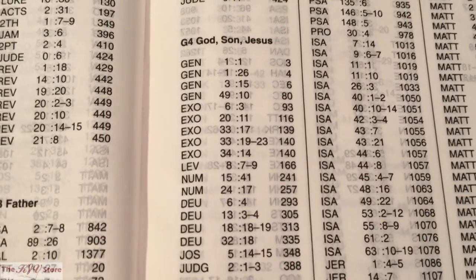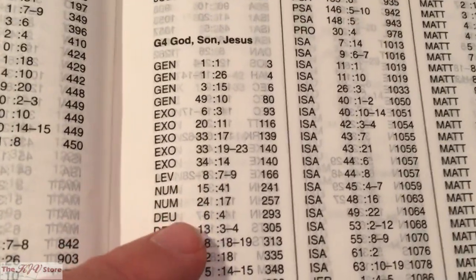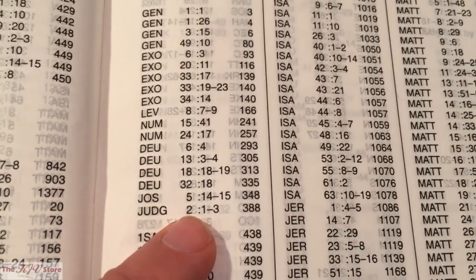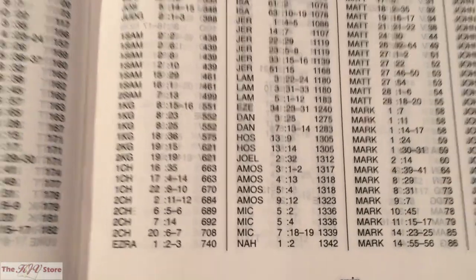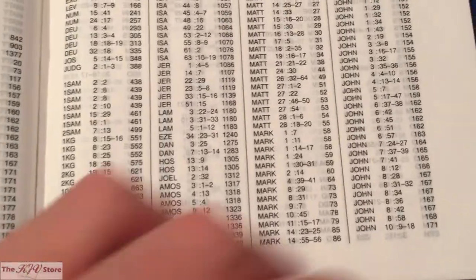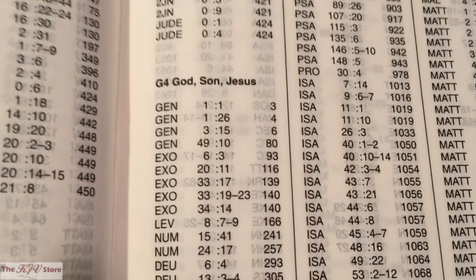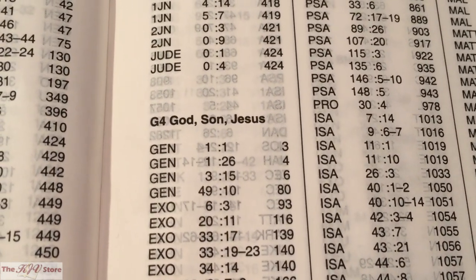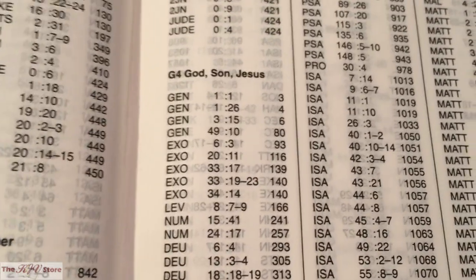The reason we went through all 18 examples of the G4 marginal reference — from Genesis 1 all the way to Judges 2 on page 388 — was to show the depth of this marginal reference system and marginal study guide, which is the main feature of the KJV Sword Study Bible. We really only scratched the surface; there are probably nearly 200 verses and examples of just the G4 theme of God, Son, and Jesus. The verses clearly follow a theme showing the continuity of the Bible — how the God of the Old Testament is also the God of the New Testament and is Christ.